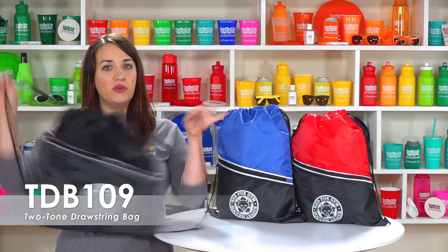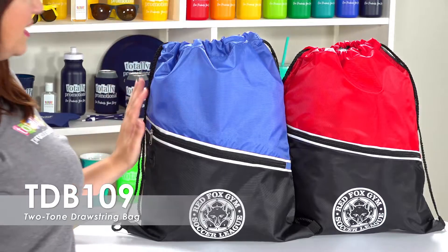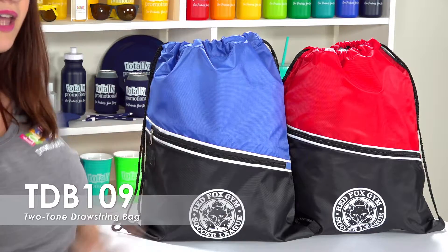This backpack has a drawstring closure and two string shoulder straps. This bag offers a large front zipper with built-in earbud slot.